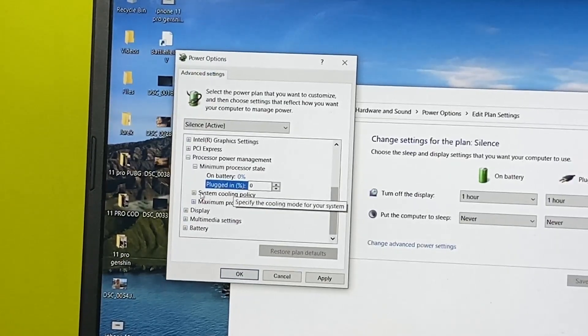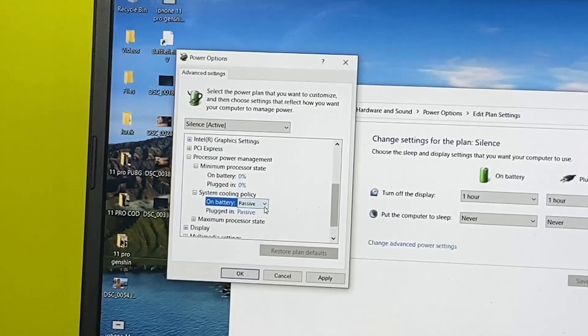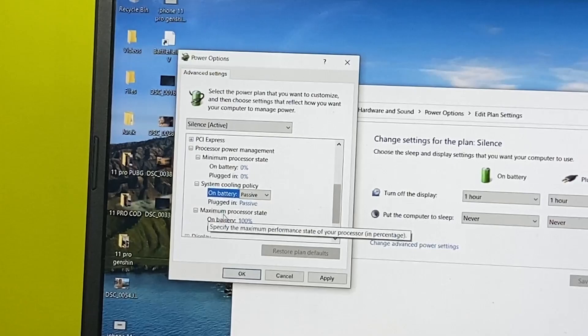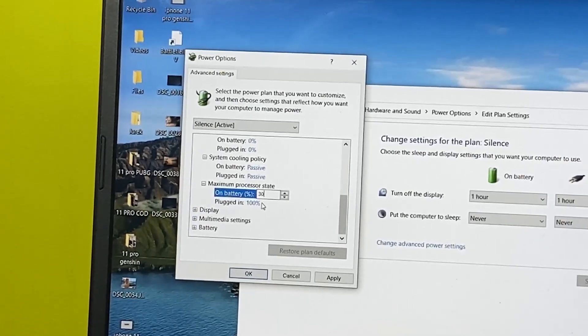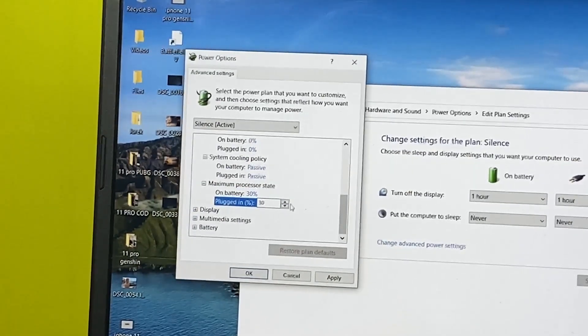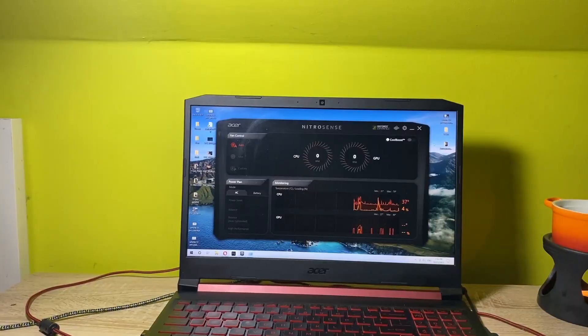Next is the 'System cooling policy' — expand that and it should already be set to passive. Then expand 'Maximum processor state' and set it to 30 percent for both on battery and plugged in. Then click Apply and OK.